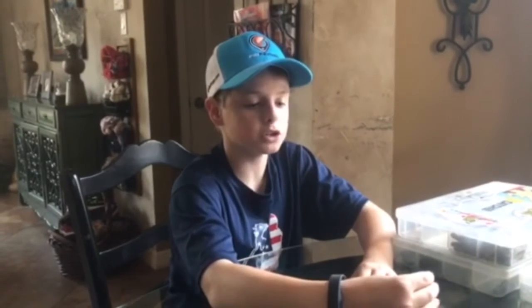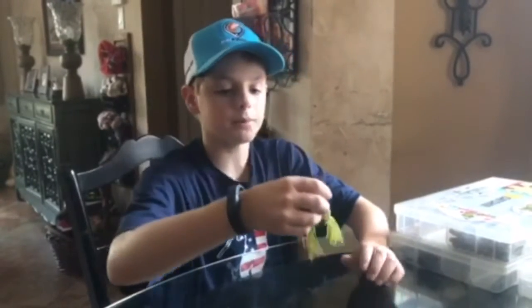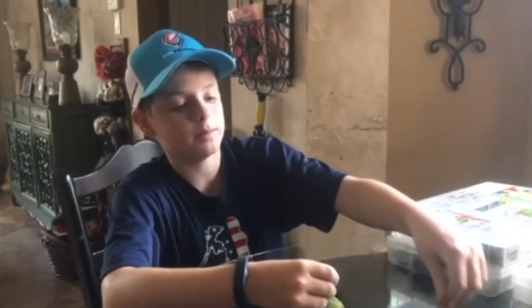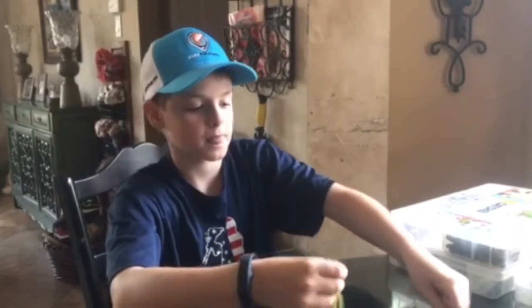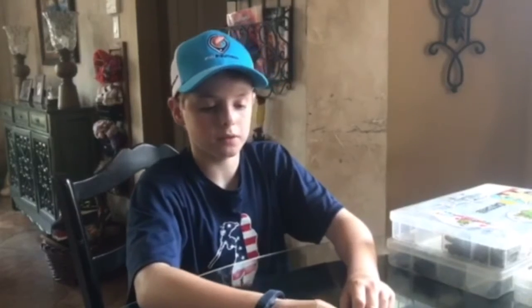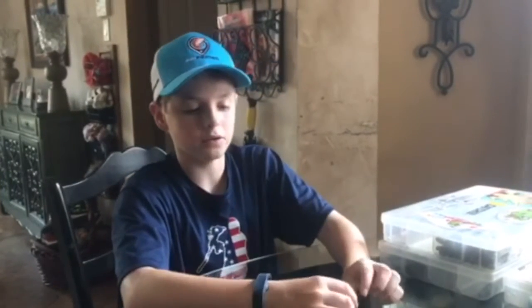We're going to start off with my favorite topwater spring baits, which is a natural color frog — doesn't matter what type — a poppin' frog, one with the legs on back that kick, or a baby bass popper. I love the color baby bass, works really well for me in March. These work till like 9 o'clock in the morning only, so if you're new to fishing, do not be throwing these at 12 o'clock at noon.